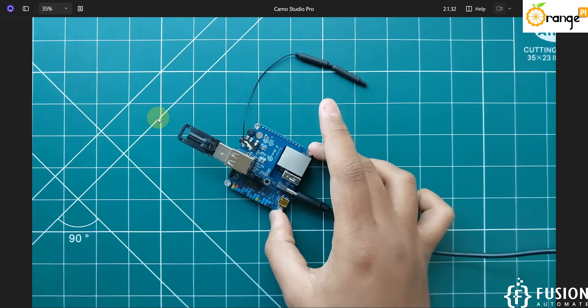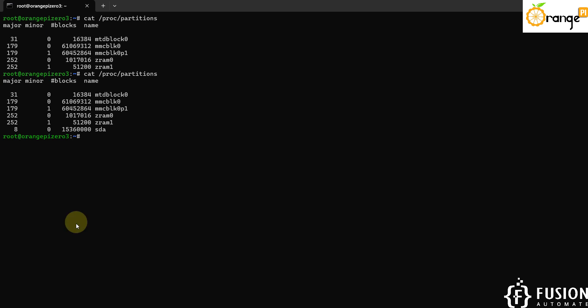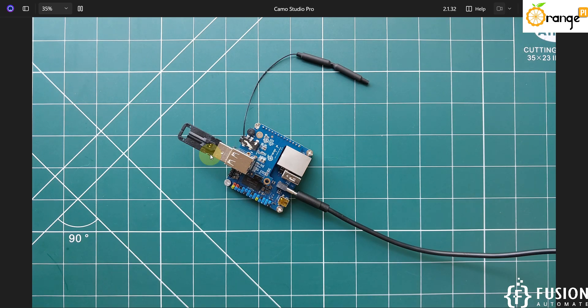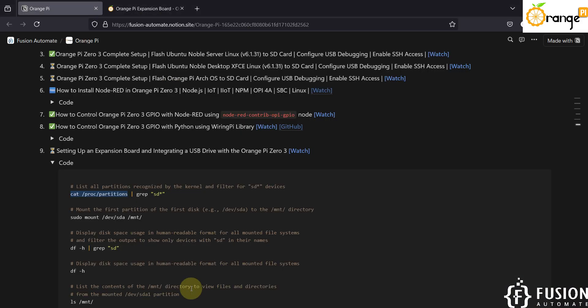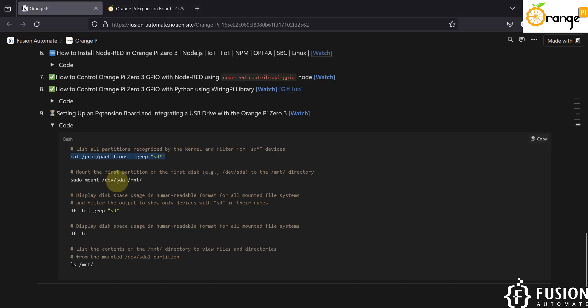We have plugged the USB drive into the expansion module's USB port. Now I'm going to run the same command, and here you can see 'sda' is now available. This sda is our pen drive which we have plugged into the expansion board. I also have another command which will list only the partitions starting with 'sd', and we have one partition starting with sd.